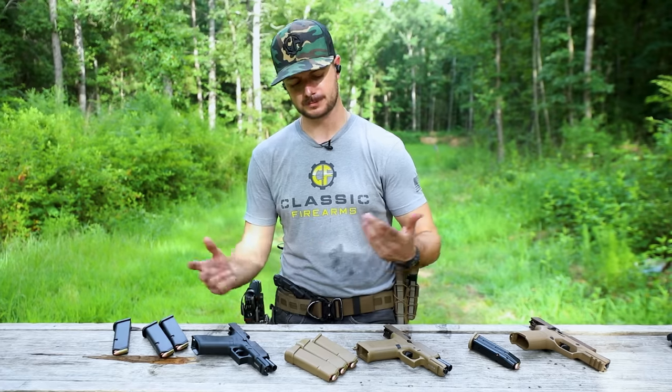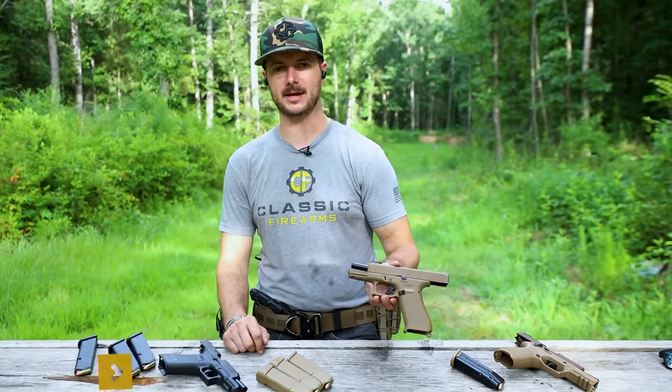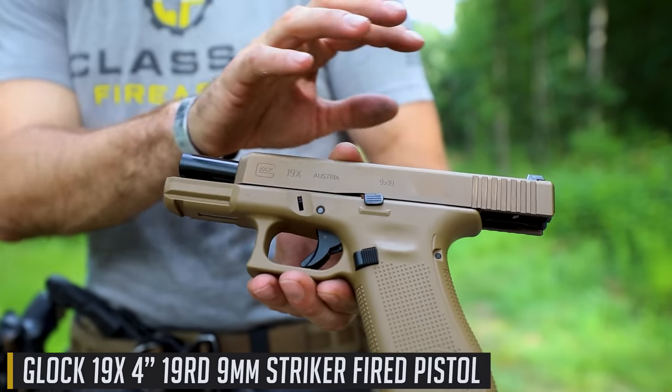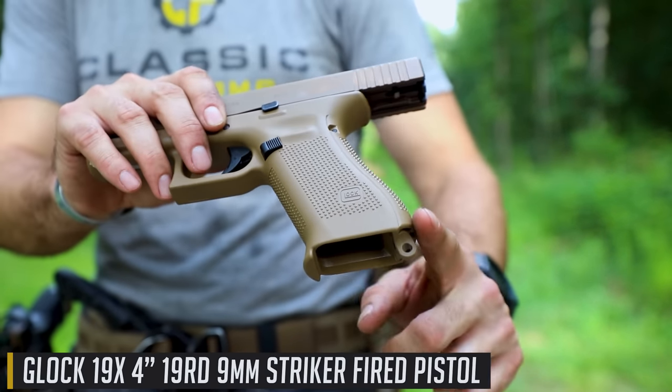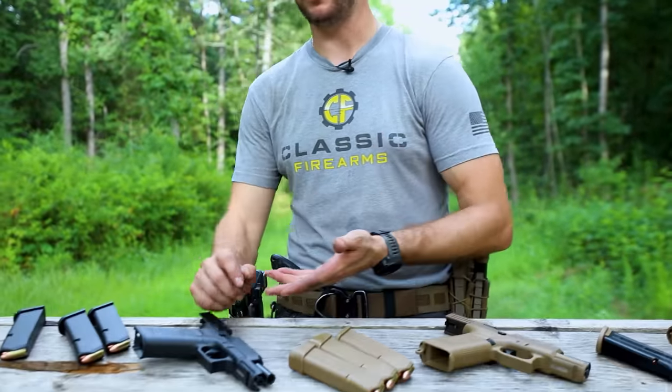So today I'm going to come out here and talk about these, because it seems like these guns are always at the forefront of law enforcement and military contracts all throughout the world. What just makes these things so good? I'm really just going to hit on how they feel to shoot. What I've got here is the Glock 19X.